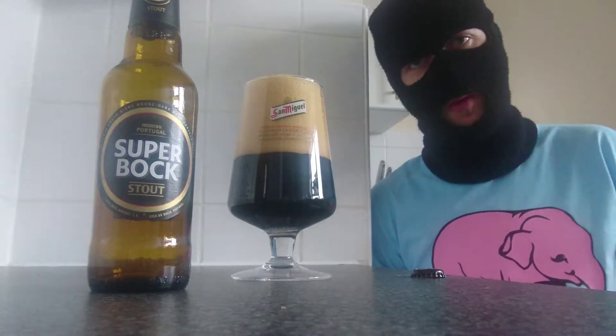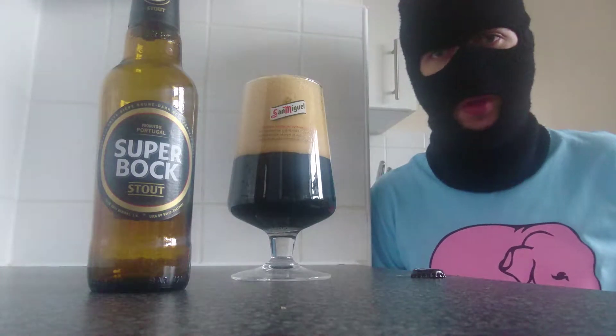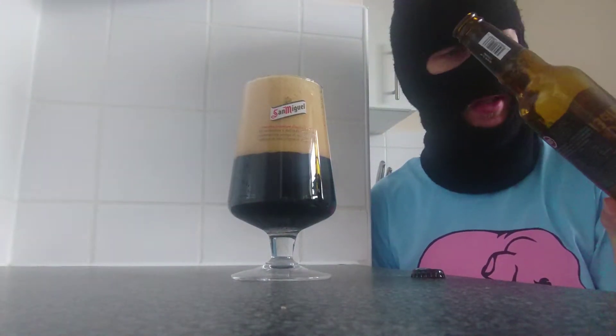Hello fans, viewers and subscribers, join me Roku for another beer review. Today we're going to Portugal for some of theirs. And this is — I never even knew they made this at all. So this is a first for me.